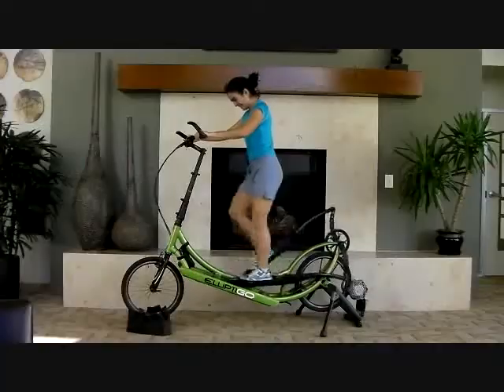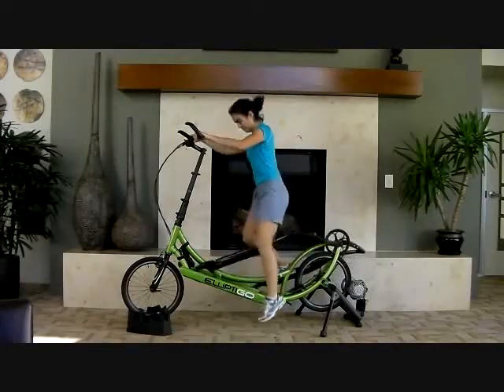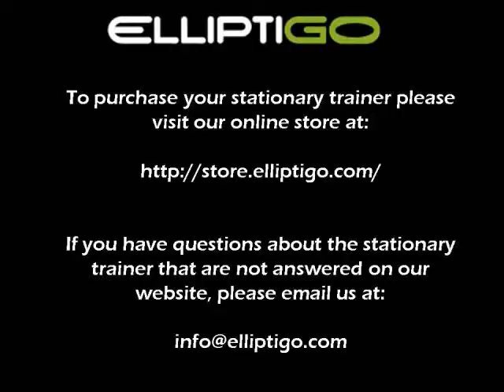When you are done with your workout, you simply dismount, and you're done! For more information about the CycleOps Fluid Trainer featured in this video, please refer to our online store and website.